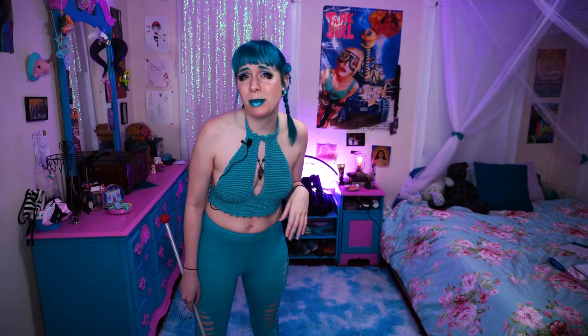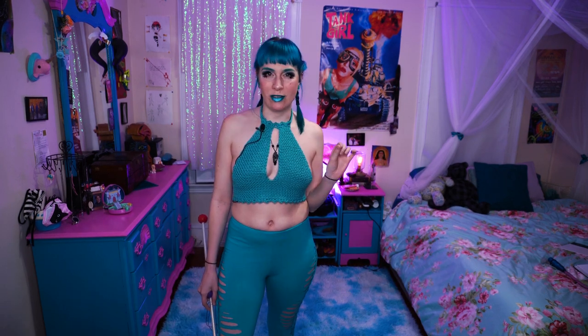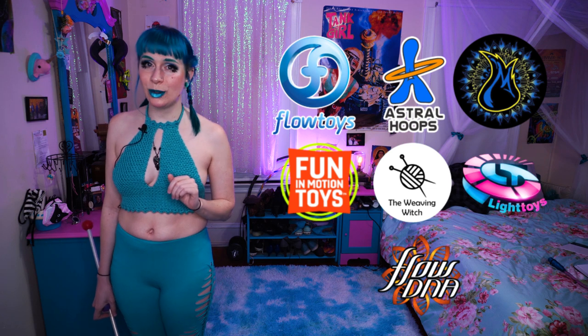Before we jump into things, give this video a like, leave me a comment, and don't forget to hit those notification bells so you get notified when I post new content. And of course we also have the wizards of the channel: Flo Toys, Astro Hoops, Matrix Fire Safety, Fun and Motion Toys, The Weaving Witch, Piratera Light Toys, and Flo DNA. Thanks, friends.